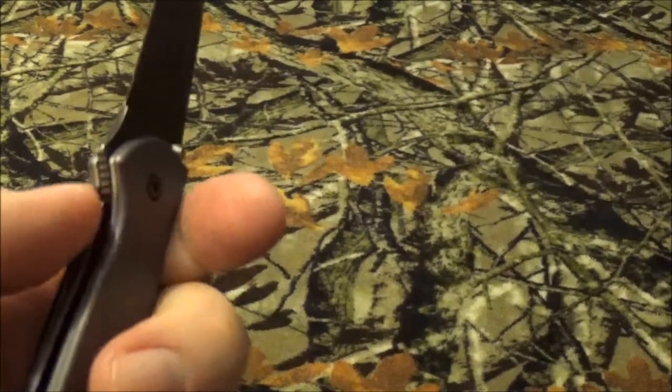As you can see, it has a liner lock right there, and it has a little bit of jimping.